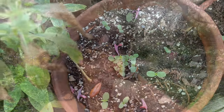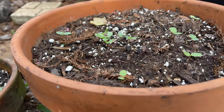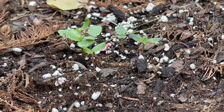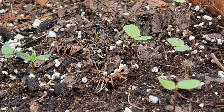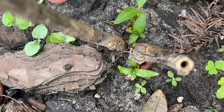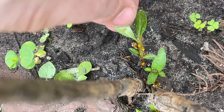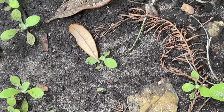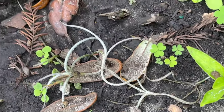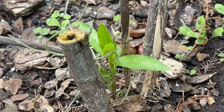Remember the tithonia seeds — Mexican sunflower seeds — that I planted in pots a few videos ago? Looky looky, they're all sprouting! The sweet babies are going to be nectared on by butterflies in my spring garden. And look right here — this is my swamp milkweed garden that I planted, and it's growing back with aphids and everything.